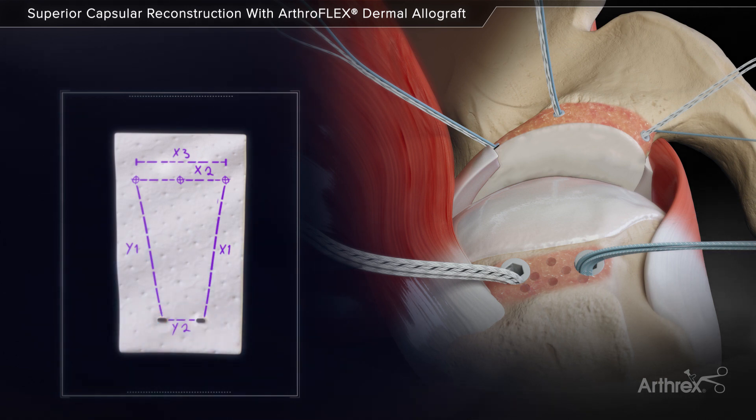These measurements are recorded and used to shape the ArthroFlex graft. Small holes are made in the ArthroFlex graft at the corresponding anchor locations of the fiber tape sutures to simplify suture passage and ease suture sliding when positioning the graft.